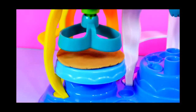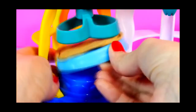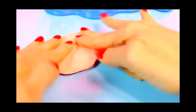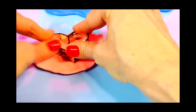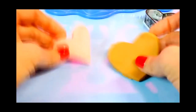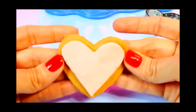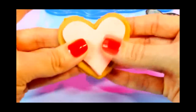And now for cookie number two, still using the heart shape. For this cookie I have rolled out some pink Play-Doh and I'm going to use my heart-shaped cookie cutter to cut out some frosting. That should fit right onto that. That looks pretty cute.